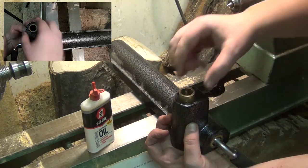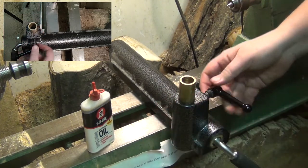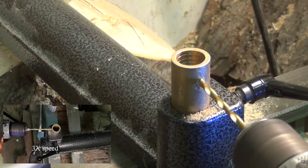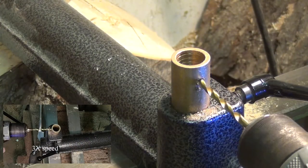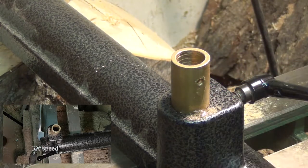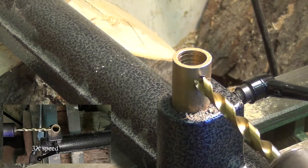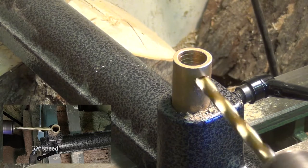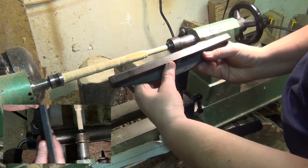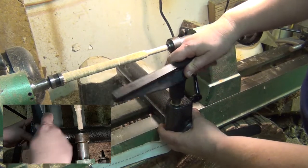I clamped the brass spacer into the banjo. My son, not trusting his dad to drill a straight hole, decided he would drill it. With a hole through the brass insert, the tool rest locking handle screw locks the tool rest in place. We needed to sand the inside of the brass insert by hand to allow for easy insertion and removal of the tool rest — it was just too tight of a fit.